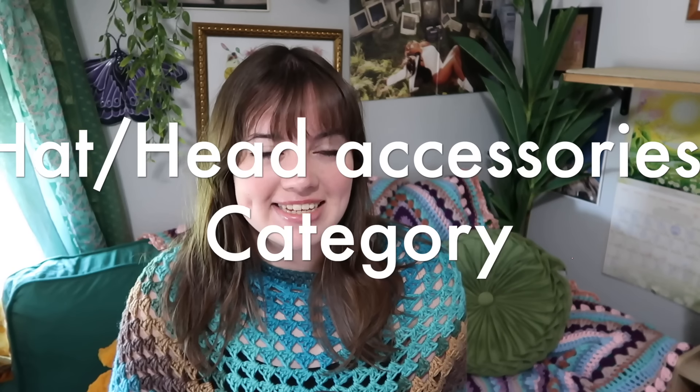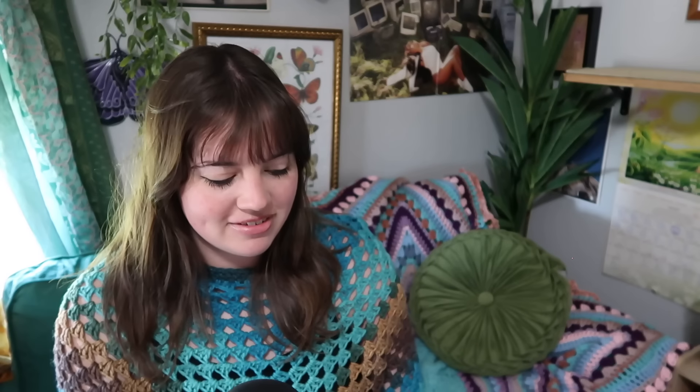Our first category is hats and head accessories. We start with this summer headband, then we have this striped bucket hat. I've recommended this whimsy head wrap before and it's a hit — I love it, a lot of you guys love it — so I'm adding it into this beachy one because it's perfect for the beach.